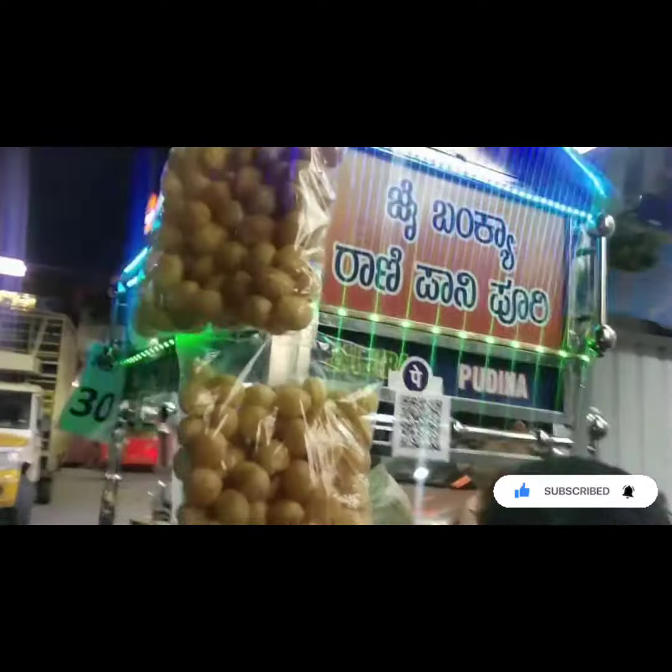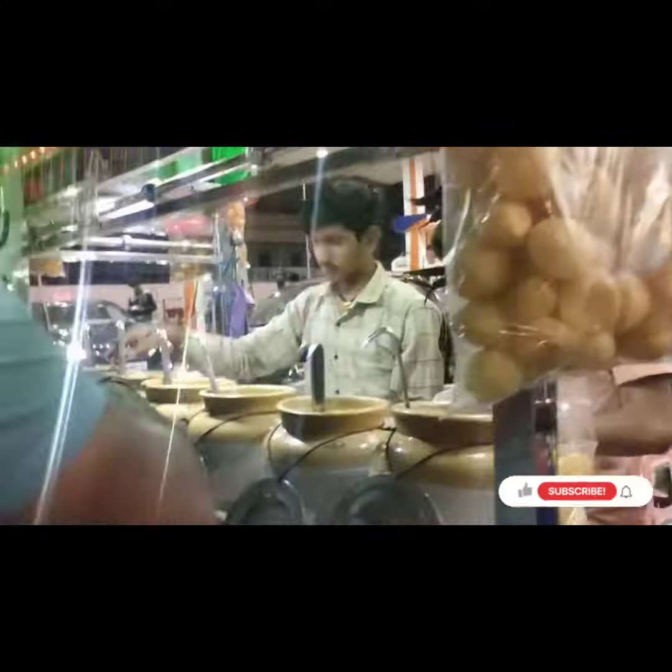I'm going to go to the Masalpuri Center. But here it's very fast, I'm going to go to the Masalpuri Center at 7:30 PM.